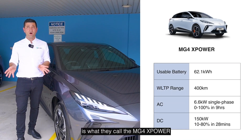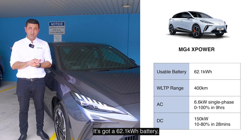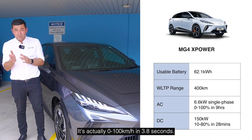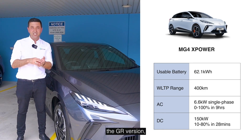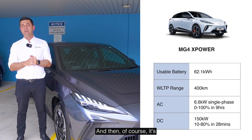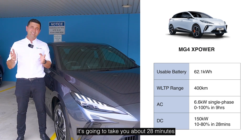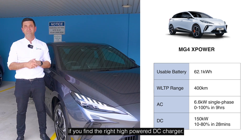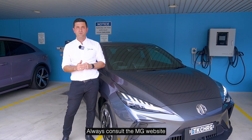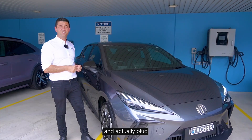The final vehicle is the MG4 X Power. It's very similar to the Excite 64 — it's got a 62.1 kilowatt-hour battery — but it's only got 400 kilometers of range because this car is more powerful. It does 0–100 in 3.8 seconds; I call this the hot hatch, the GR version or the NISMO version that MG is bringing out. It's a single-phase onboard system so you're looking at about nine hours to charge, and on DC about 28 minutes on a high-power charger. That's the five variants — always consult the MG website for exact up-to-date numbers, but that's data as of 2025.